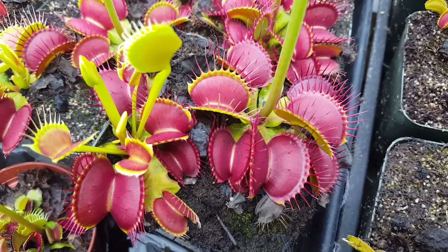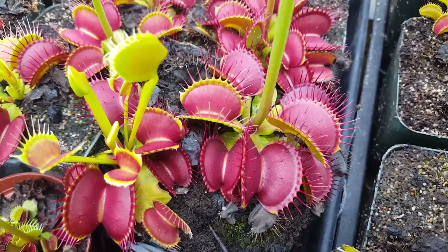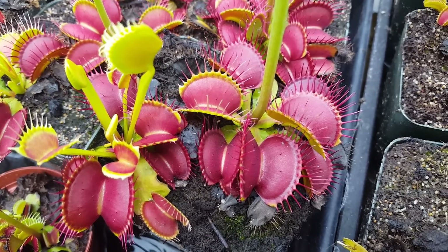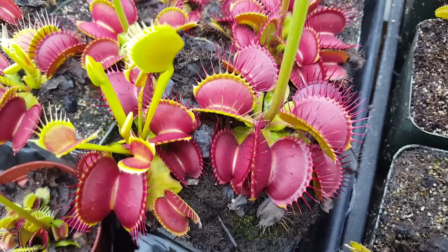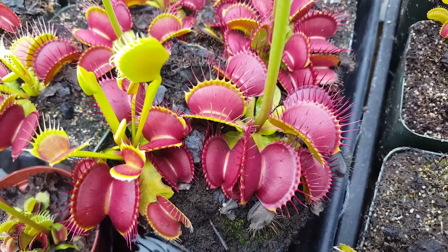Hi everybody, it's Devon here at Predatory Plants. This video is going to cover basically everything you need to know about Venus flytraps, the most famous carnivorous plant there is. We're going to talk about the different parts of a Venus flytrap, how to care for them, and the way they grow over the course of the year.